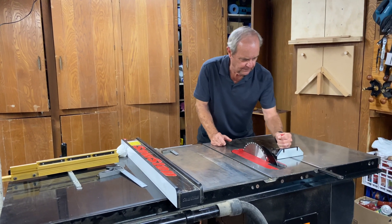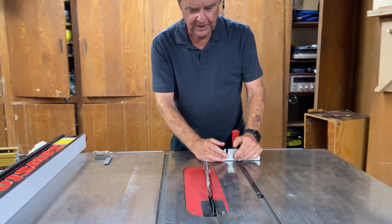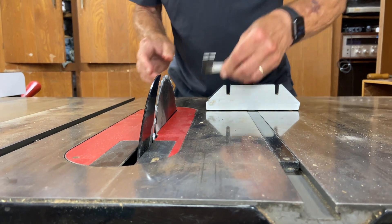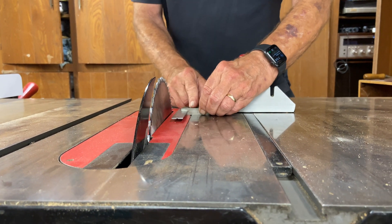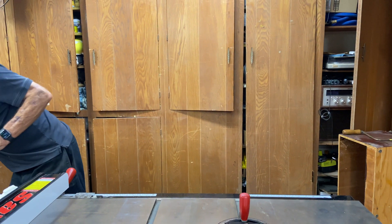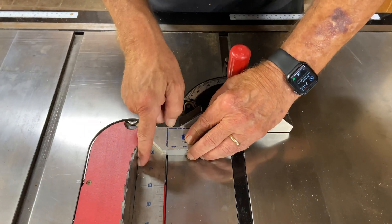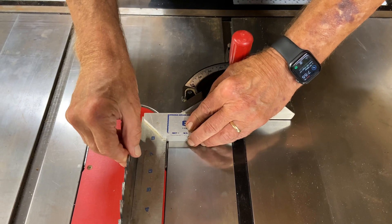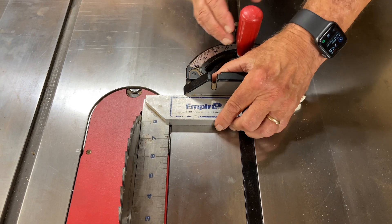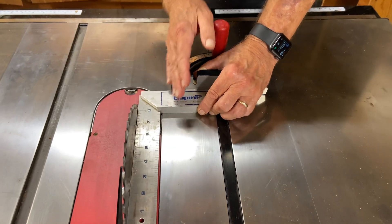The next thing is your miter gauge, which sits in the groove here. You want to make sure the miter is perpendicular to your blade. The way you do that is to put a square in here — you'd want to use a bigger one — put that against your blade and make sure there's no gap fore and aft. If there is, you need to adjust the miter gauge so it's perfectly at zero, which means you have a square cut.